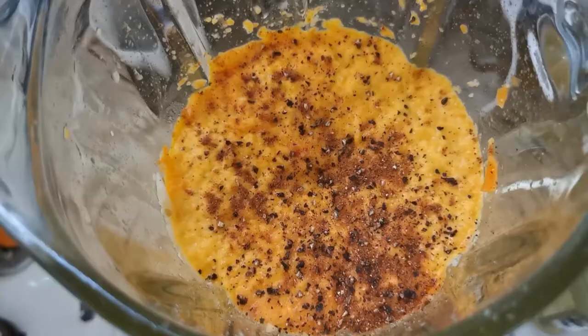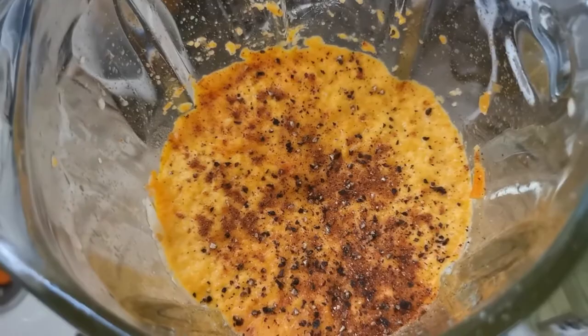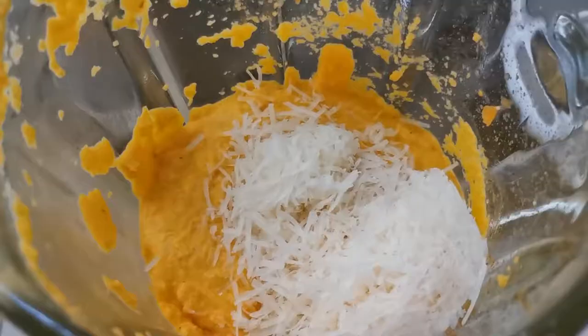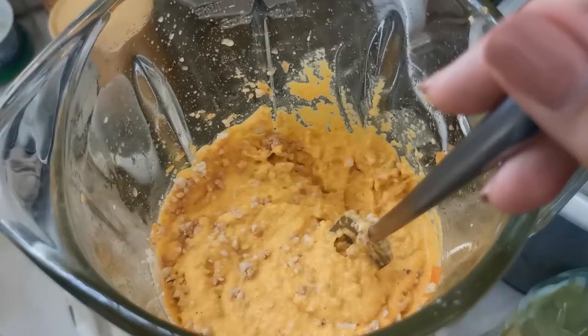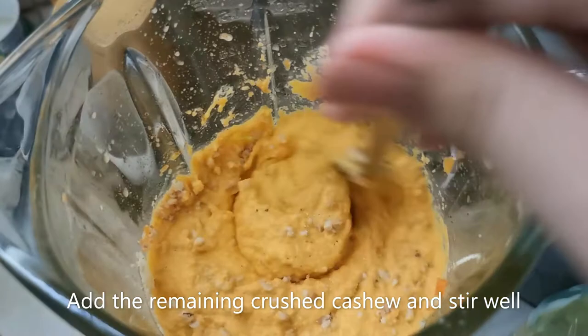I've added salt, pepper, and some nutmeg, and I'm going to blend this again. Next, you need to add your grated parmesan cheese to make your mixture thicker and creamier. Now I've added the rest of my crushed cashew nuts and I'm going to give it a good stir.